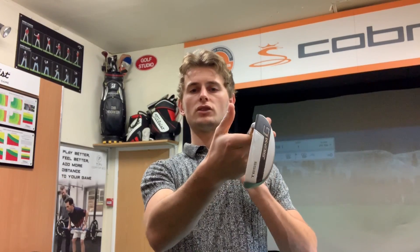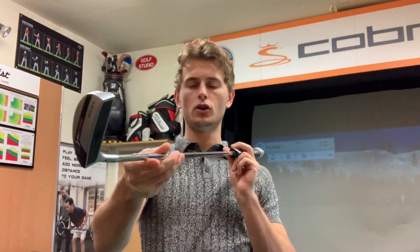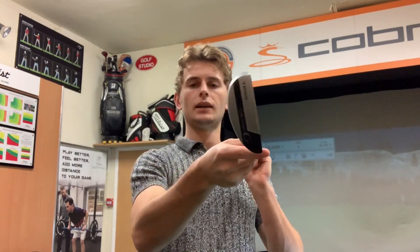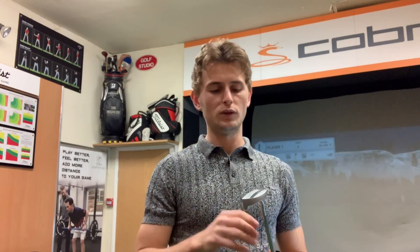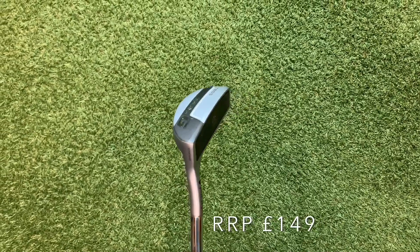Last but not least, I've gone with the Ping Sigma G Tessi putter. Really like the feel of it — it's a very traditional blade-style putter with a massive toe hang. That helps me because I tend to hood the putter on the way back, meaning it's slightly closed coming through, so that extra weight in the toe keeps it square through the ball. Definitely get yourself tested for the right putter — face-balance putters don't work for me, this one worked perfectly. Getting checked out for the right putter is just as important as a lesson. Retailing at £149, great price.